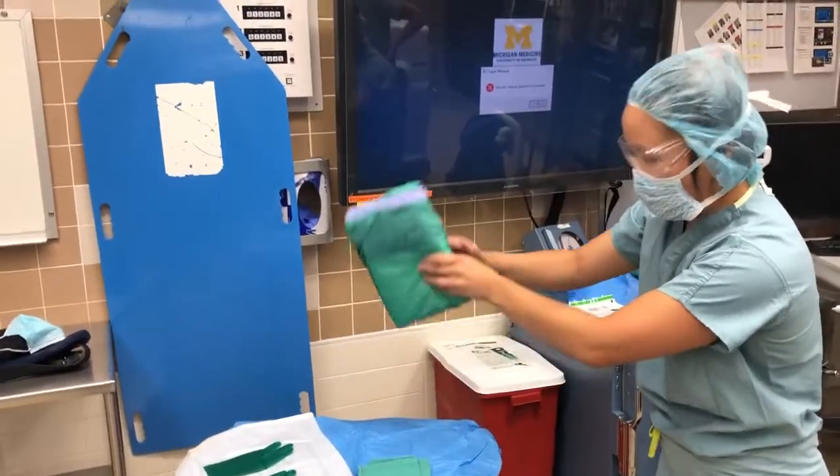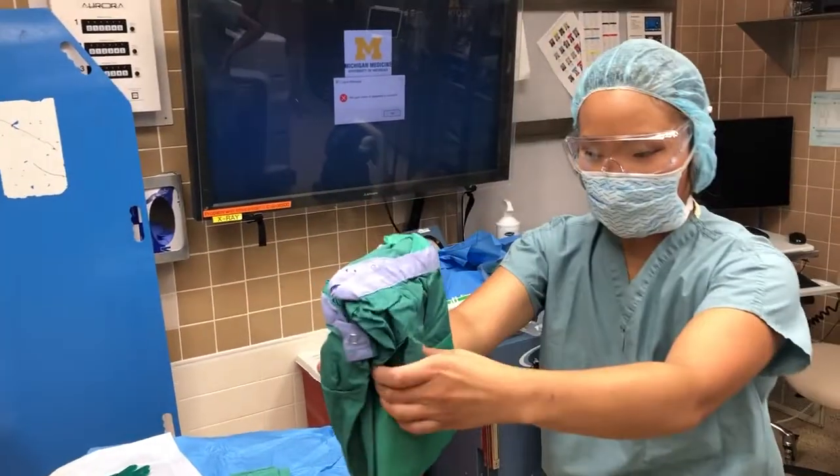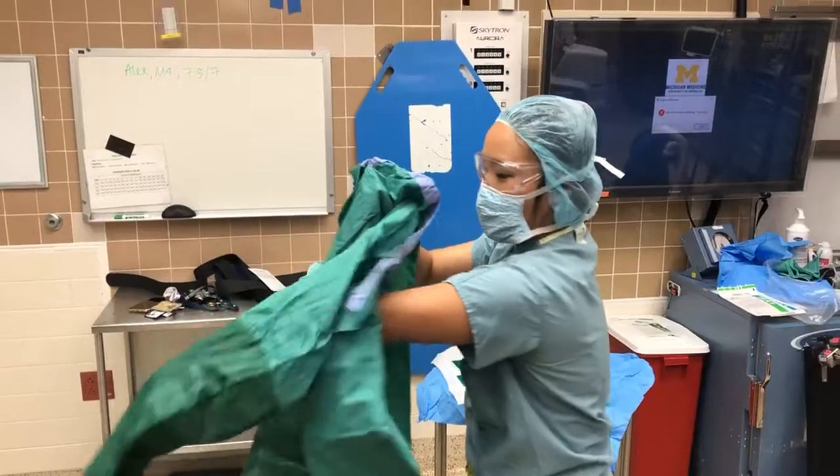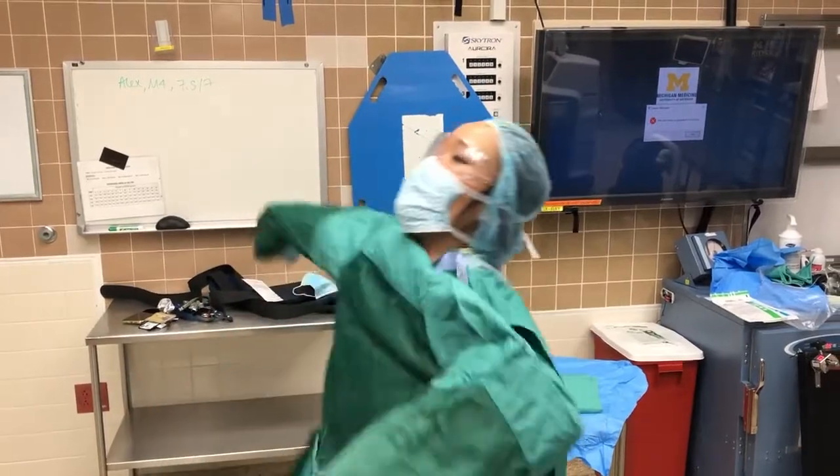Grab the gown at the fold and open it as shown. Your arms will fall naturally into the sleeves and the OR nurse will tie you in the back.